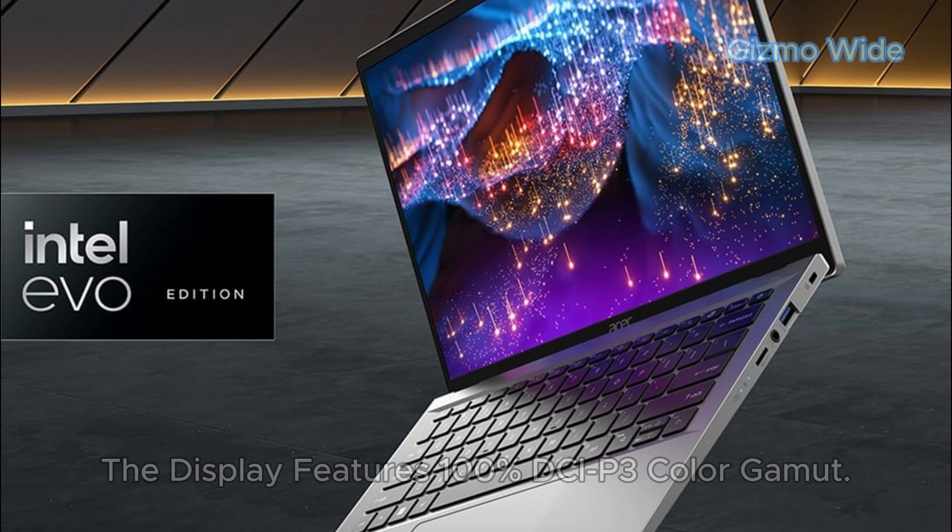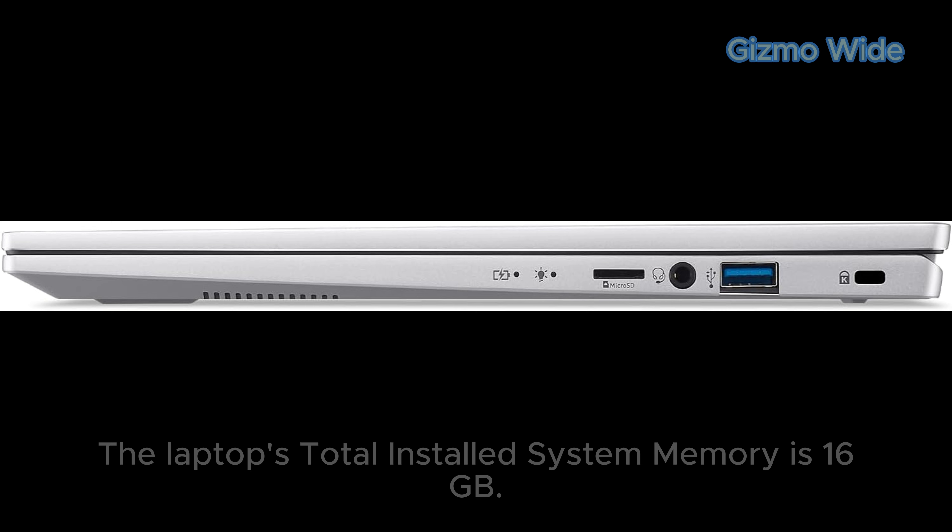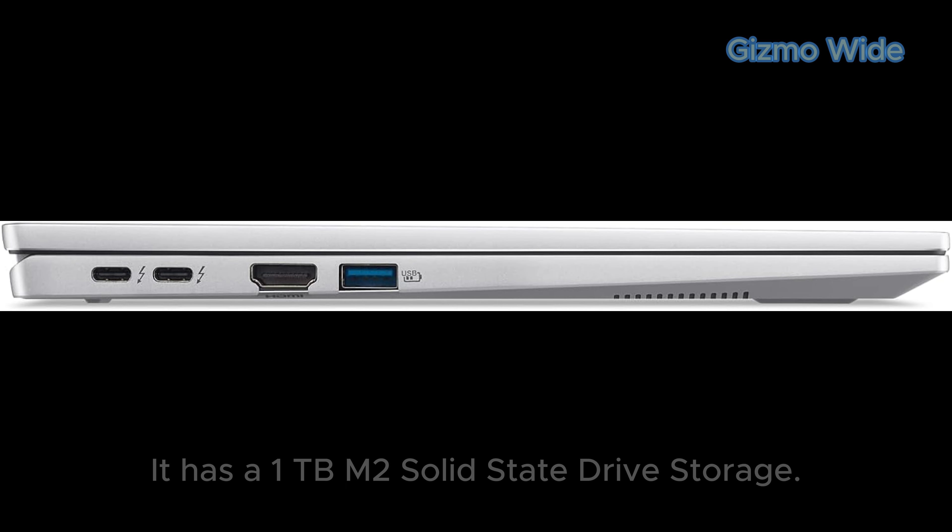The display features 100% DCI-P3 color gamut. The laptop's total installed system memory is 16GB, and it has a 1TB M.2 solid-state drive for storage.